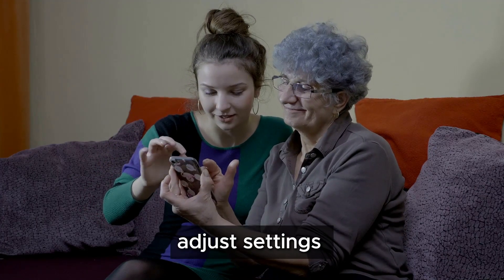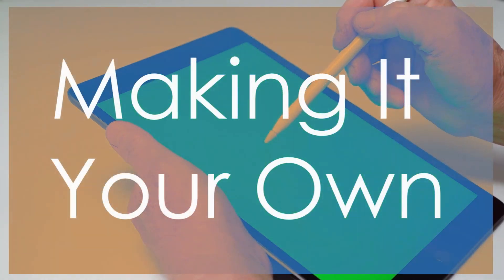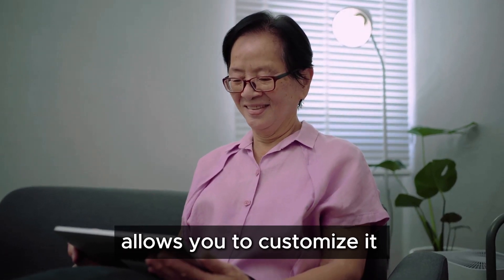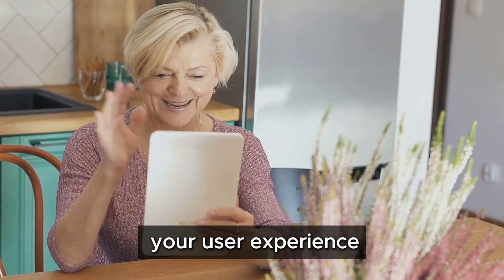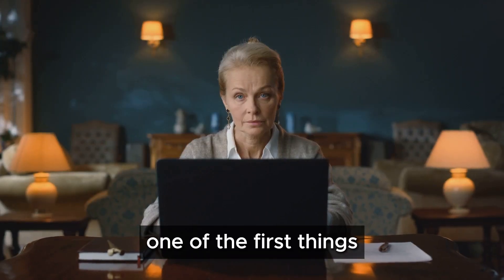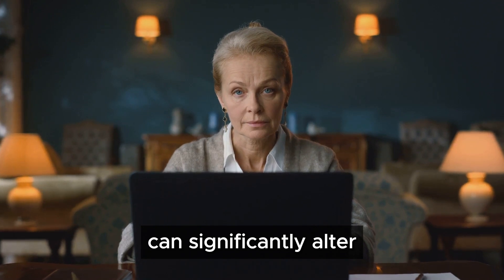Now that you're connected, let's personalize your device and make it your own. Adjust settings, download apps, and customize your experience to suit your needs and preferences. Personalizing your device allows you to customize it to your liking, making it more comfortable and enjoyable to use. This process not only enhances your user experience but also makes your device feel uniquely yours.